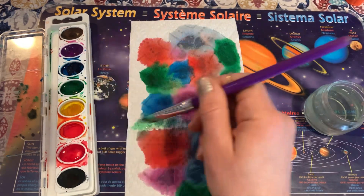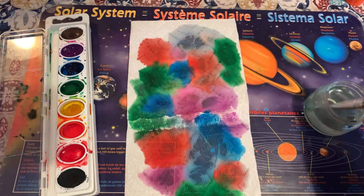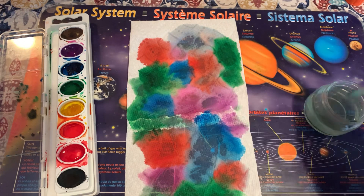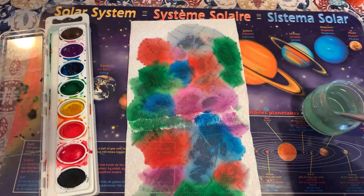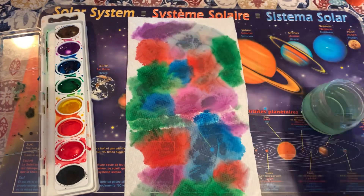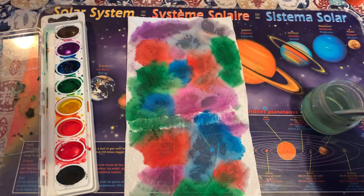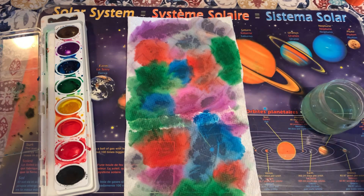It might just kind of creep out and make it all the way to the edge, but if it's not, that's okay. I'm going to go back and get a little more purple.